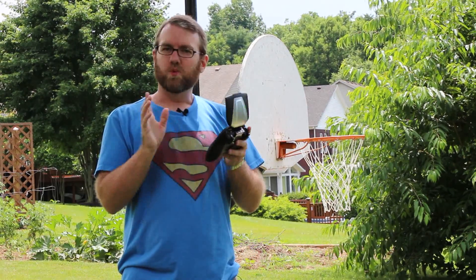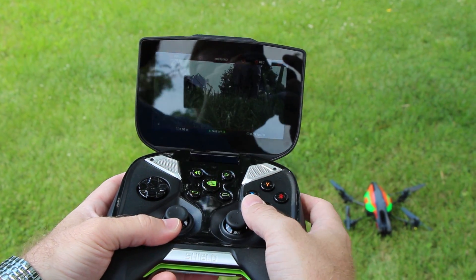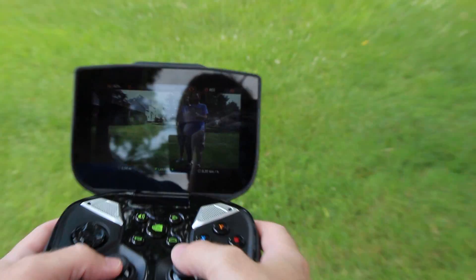I think without further ado, let's go ahead and take it outside and give you the initial run-through and show you how it works. Once I've paired everything up to the wireless built into the device, all I have to do is hit 'piloting' inside the application. It shows video from the device live.